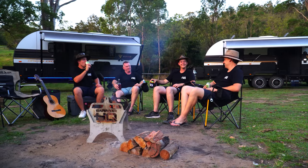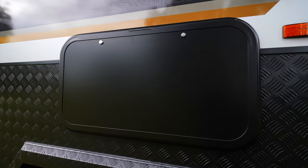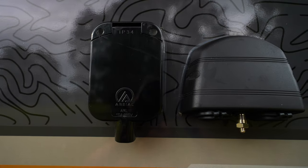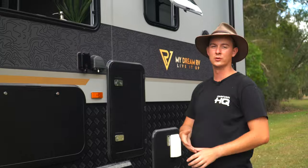When you are all set up, awnings out, camp chairs out and you're ready to entertain, you've got a picnic table standard, a 10 amp outlet, cigarette socket, USB points, and a TV antenna point. To help when you're entertaining, we also come standard with two outdoor speakers.